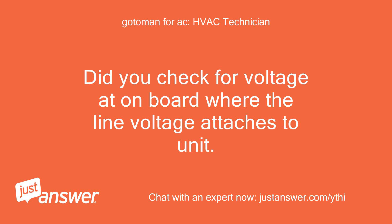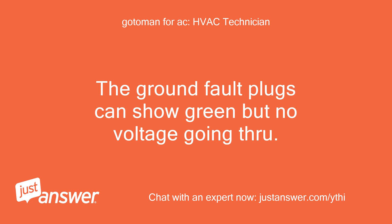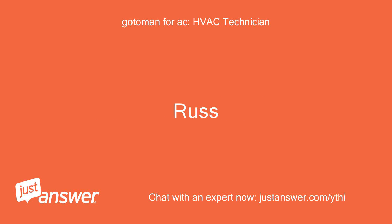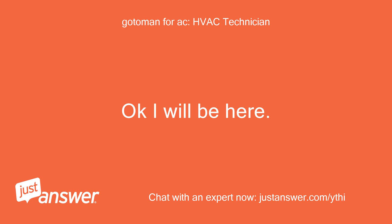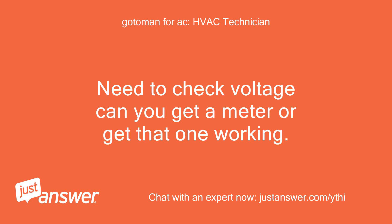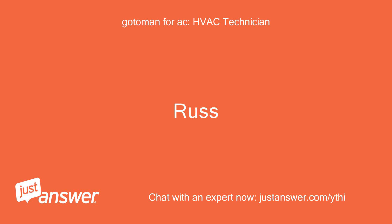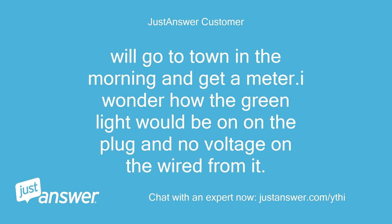Did you check for voltage at the board where the line voltage attaches to the unit? The ground fault plugs can show green but have no voltage going through. I will check. Okay, I will be here. Voltmeter is bad. Need to check voltage — can you get a meter or get that one working? This is a vacation cabin and that is the only meter I have and it is not working. We'll go to town in the morning and get a meter. I wonder how the green light would be on the plug with no voltage on the wires from it.